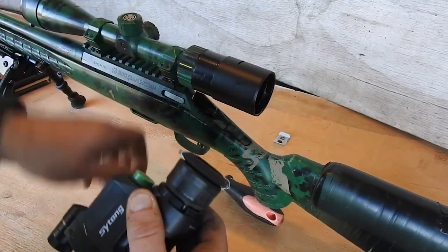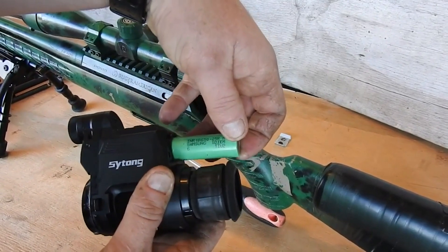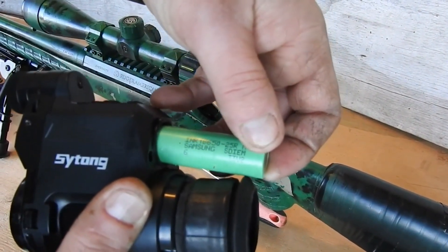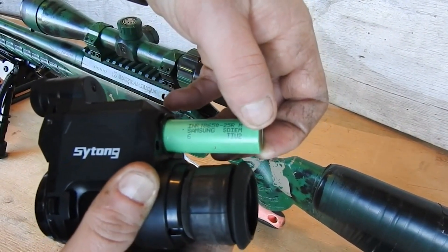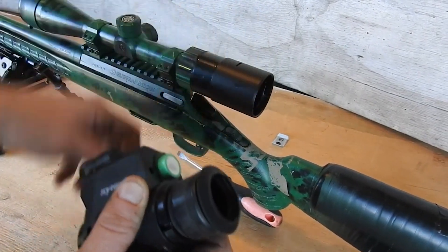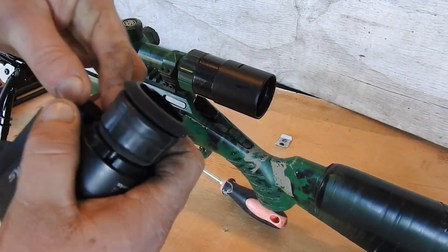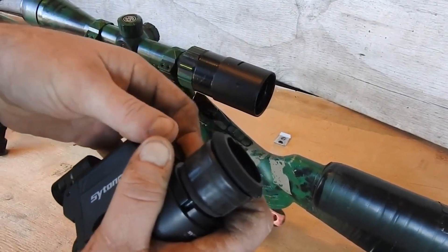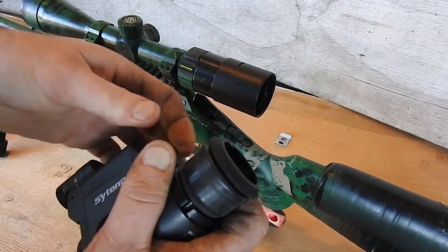The battery for this is a standard INR 18650 25R. You get them from Jaycar. It's 2500mAh. I don't know what the original ones are — there's very few markings on them. But it'll run for about two and a half to three hours or so with everything turned on. So it's not too bad.